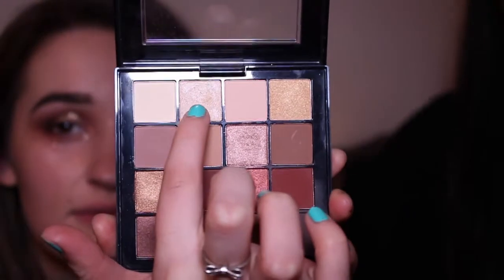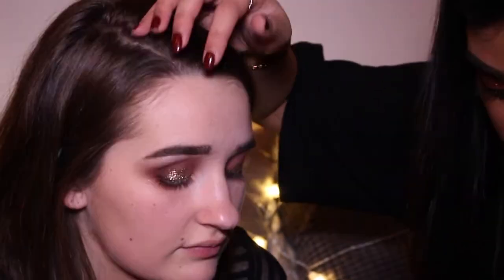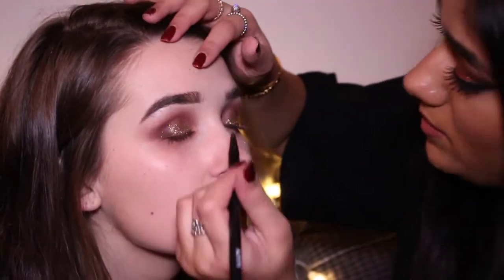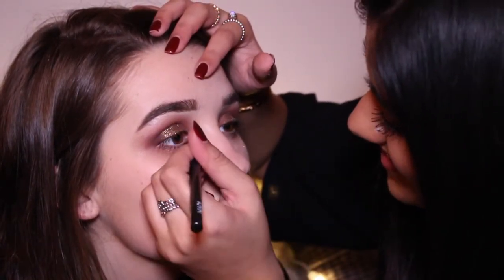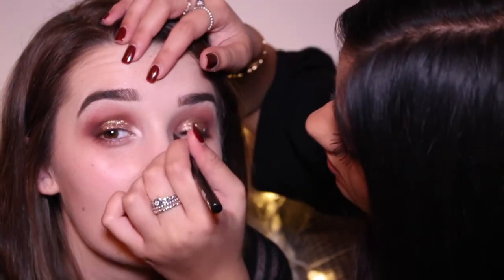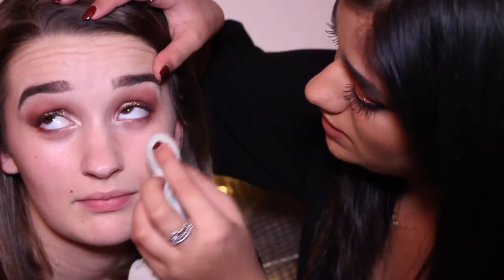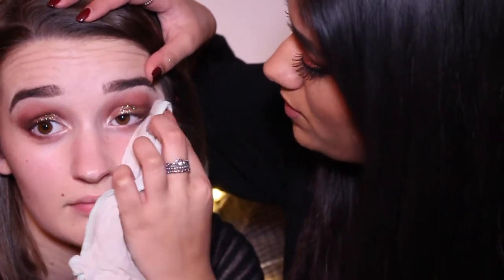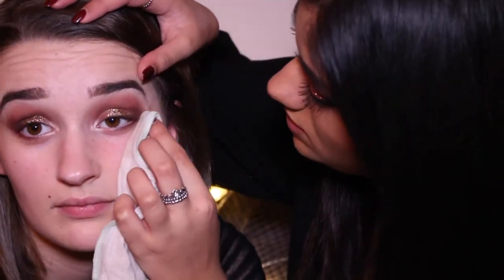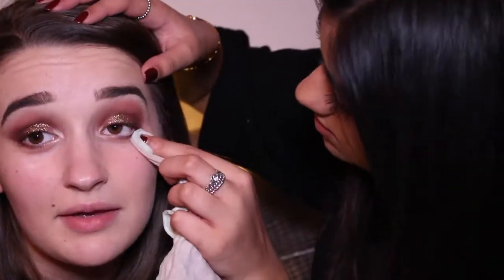Going to put a highlighter on the brow bone — it's my favourite bit. And put that same colour in the inner corner. Just going to clean up and sharpen the line, for when we do the eyeliner afterwards. If you're going to put a wing on, it's easier to just follow the line you've already made.